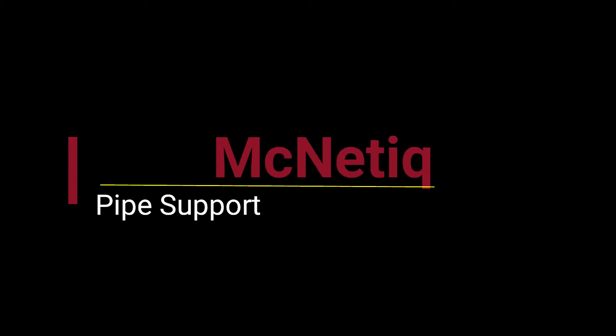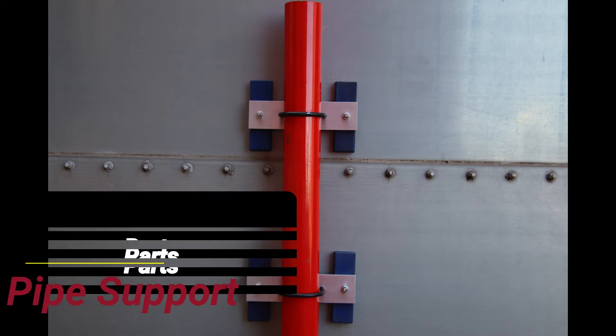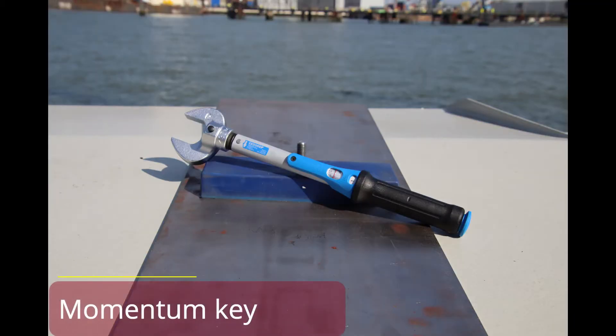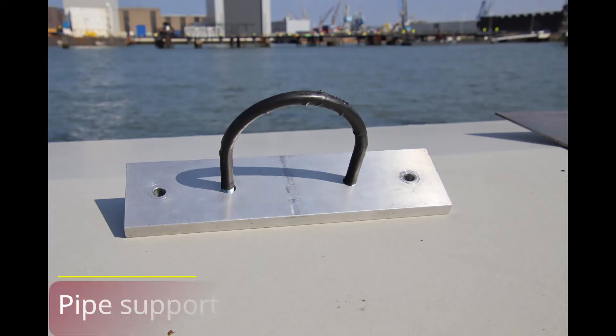Magnetic pipe support — pipe support parts: rubber block magnet, RBM, RBM setter, momentum key. Measuring tool, pipe support. Pipe support installation steps: step one.